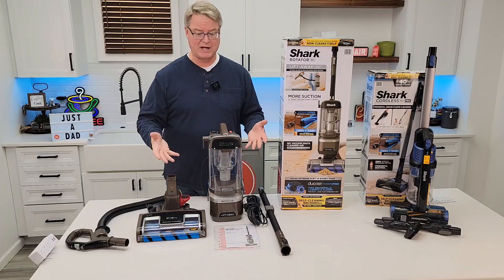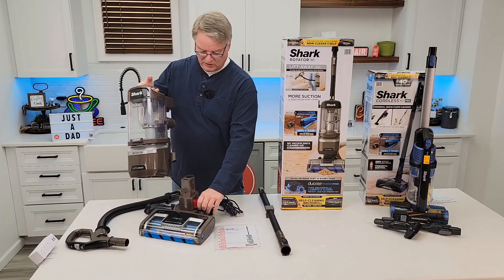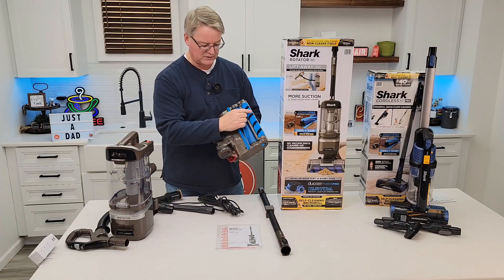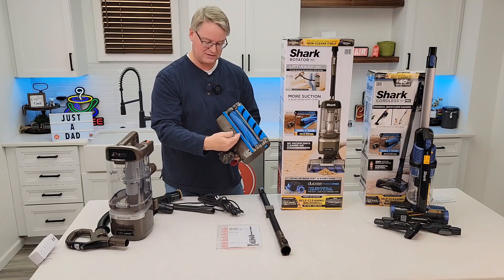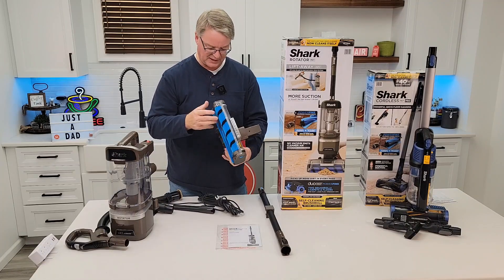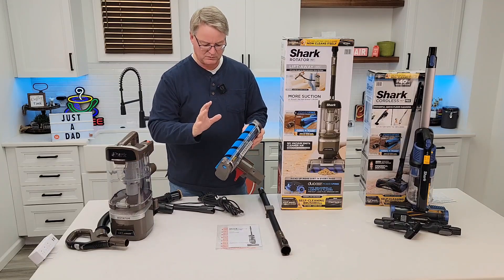I've just taken everything out of the box. It's kind of a brown color — I thought it might be a little prettier, but this is part of their lift-away feature. Now this does have the duo fins, so we've got this soft roller that's going to bring stuff into the vacuum. I don't see anything taking the hair off of the roller, but we'll see how that does.